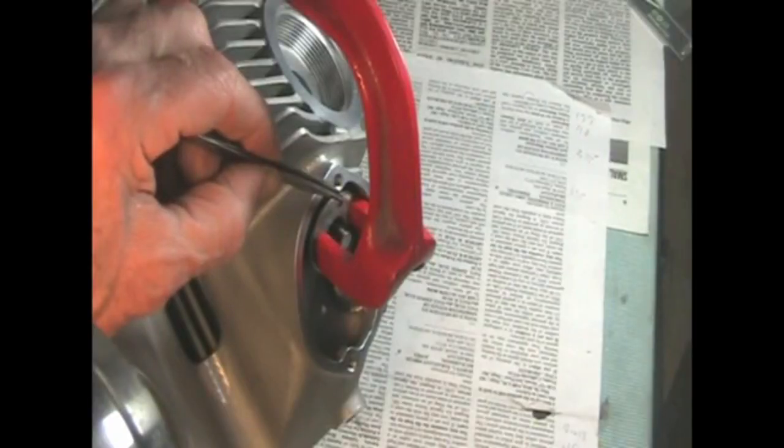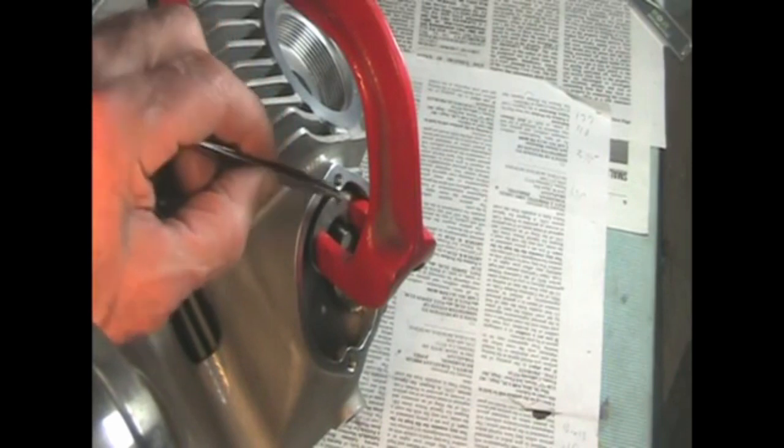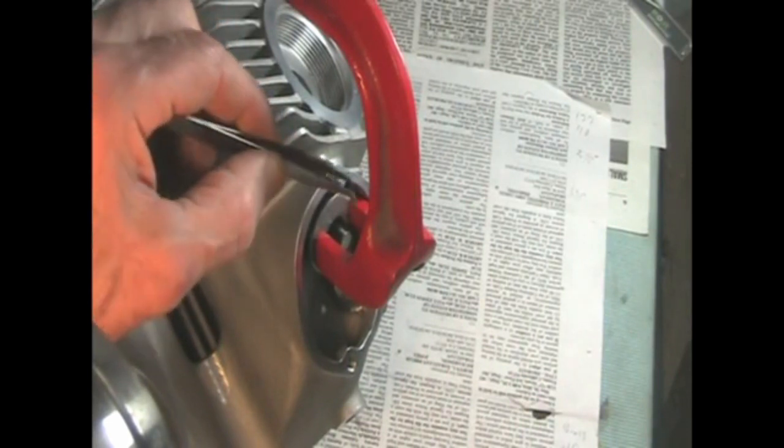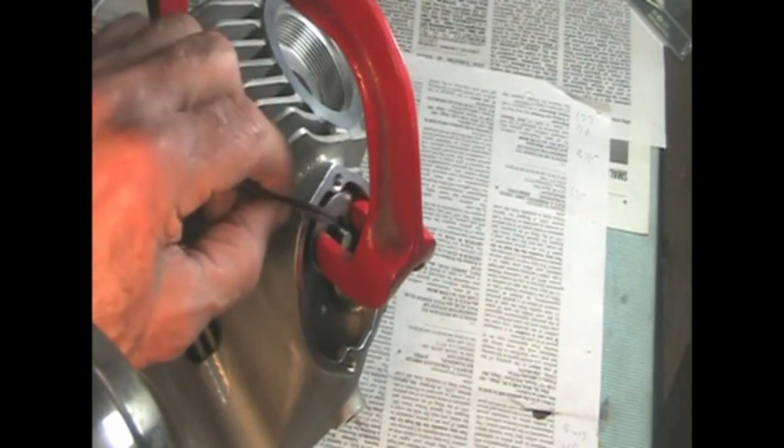When you compress the Beehive springs, you may need a washer on the top because the spring retainer is very small in diameter. A tweezers helps when you install the collets.